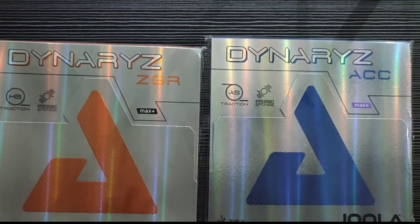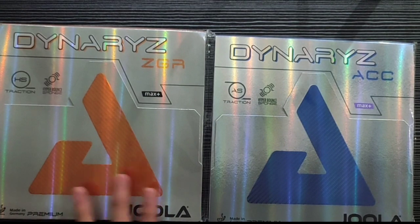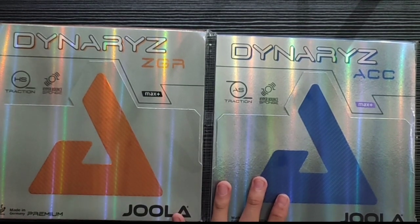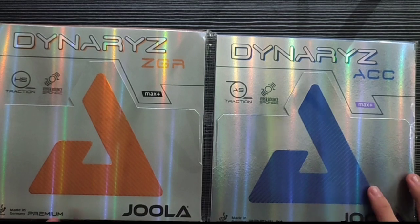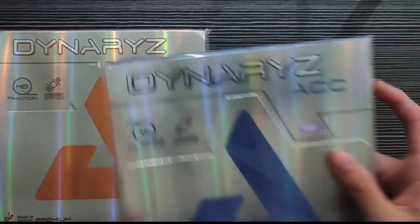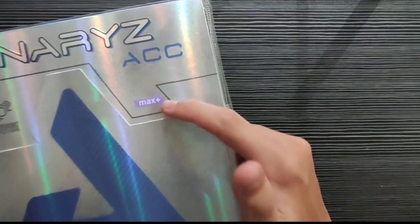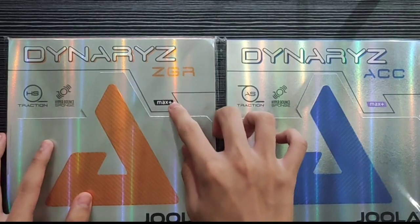Untuk Joola Dynaryz ZGR, degree-nya 57,5 ya, teman-teman. Untuk Joola Dynaryz ACC, degree-nya 47,5, teman-teman. Ini Joola Dynaryz ACC-nya berwarna ungu ya. Untuk yang Joola Dynaryz ZGR berwarna hitam.